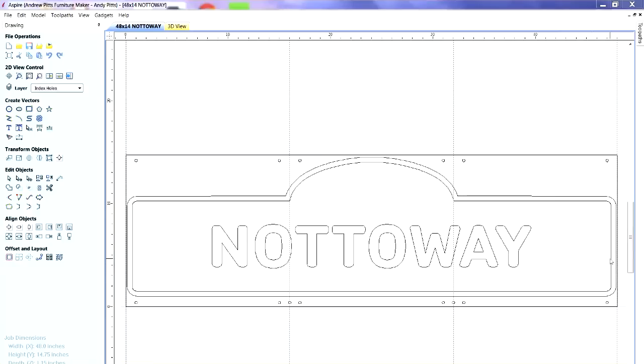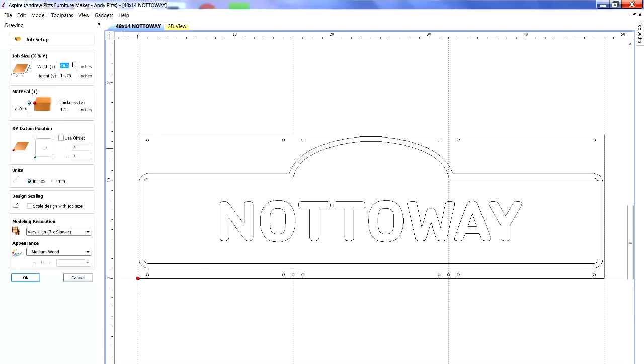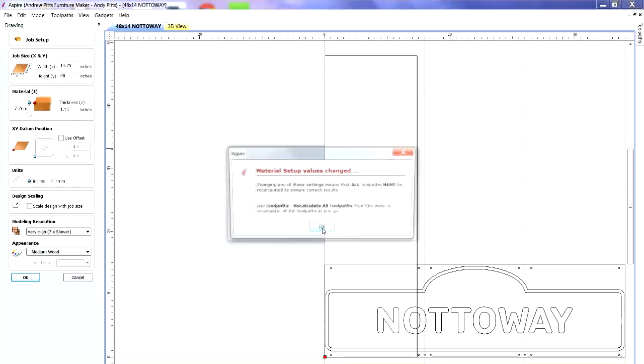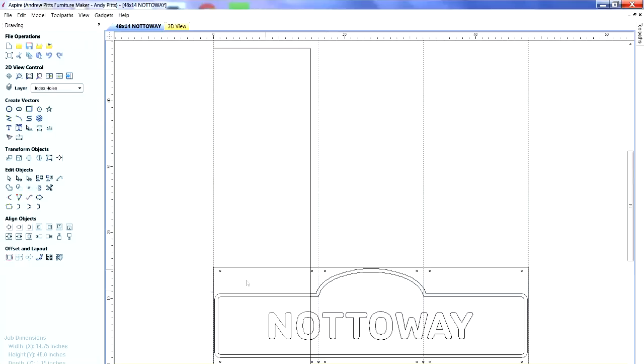The material's long axis is in the X direction, but on my machine I have to feed it through the Y axis — the front and back of the desktop are open. So the first thing I need to do is rotate this material. I go to my material tab and reverse the width and height, making the width 14.75 and the height 48. The thickness didn't need to change.